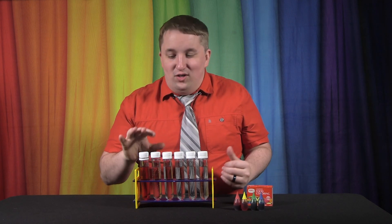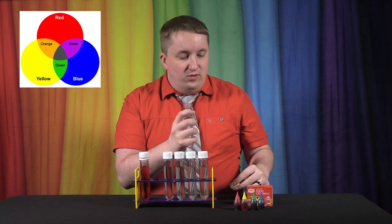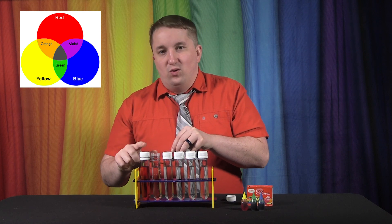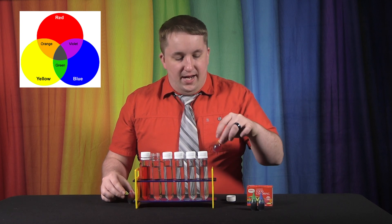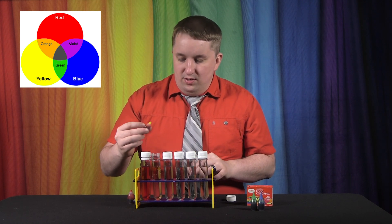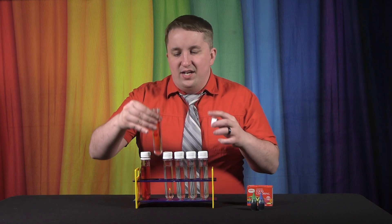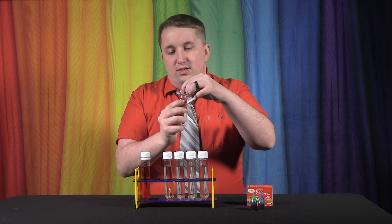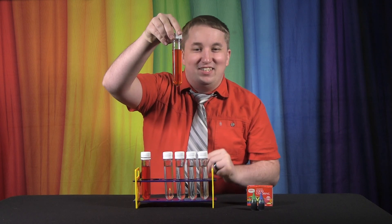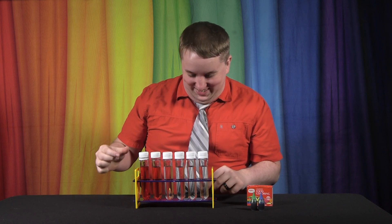Next is our orange test tube. We're going to add red and yellow to this one because we don't have orange in our food coloring pack. So I'm going to add one drop of yellow and one drop of red and see how that mixes first. Tighten it up and shake it up — wow, that actually worked out much better than I thought. We're getting somewhere now.